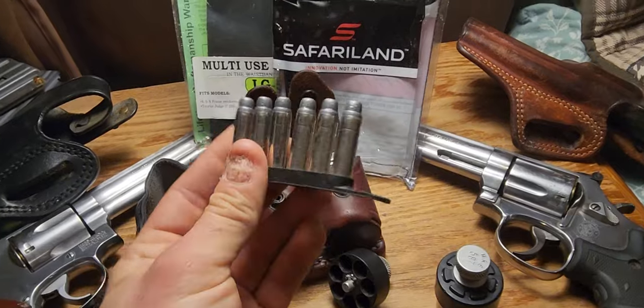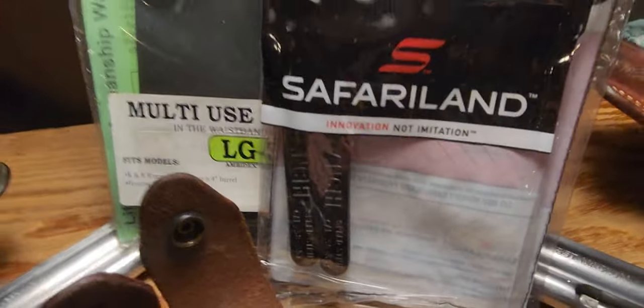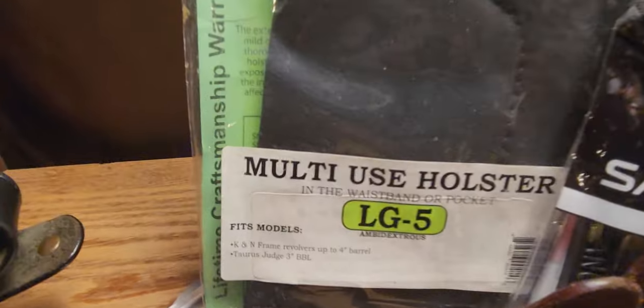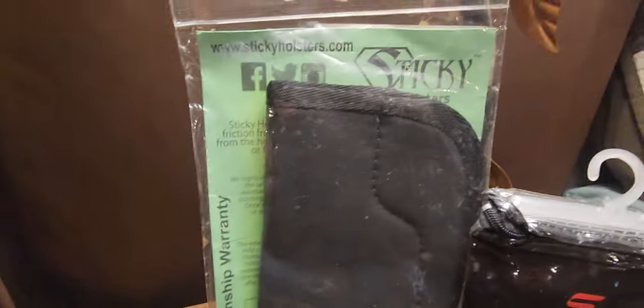Speed strips are a must-have as an additional ammo-carrying source. Safariland is the best; Bianchi is also good — don't settle for anything less. Then you've got the inside-the-waistband holster. The LG5 Sticky is the best I can find — it goes right into your waistband.